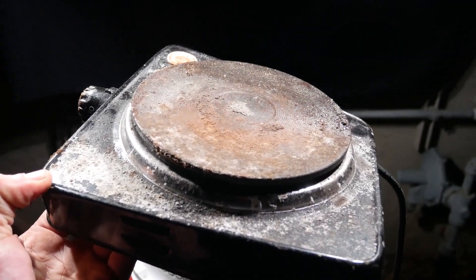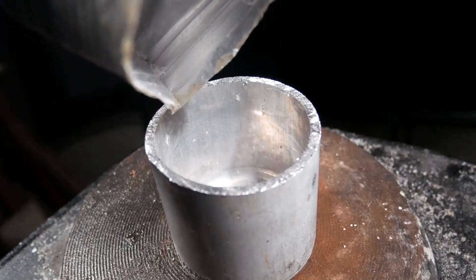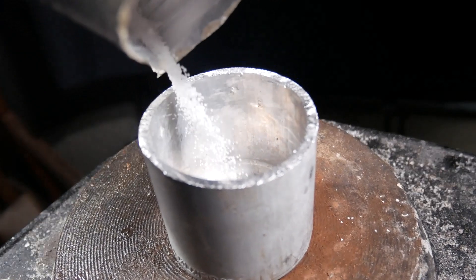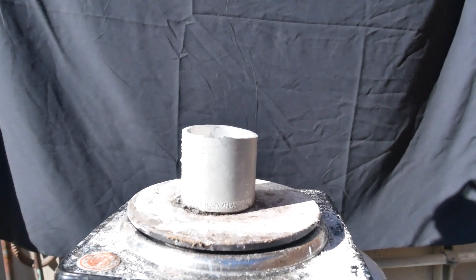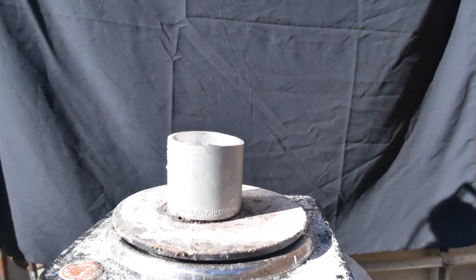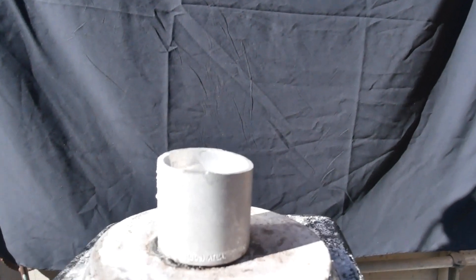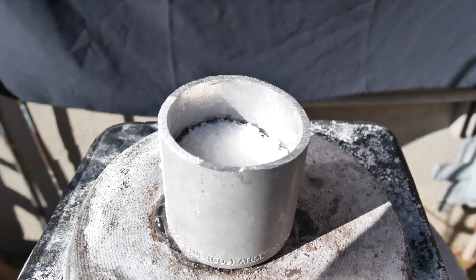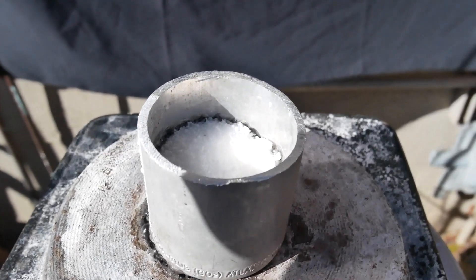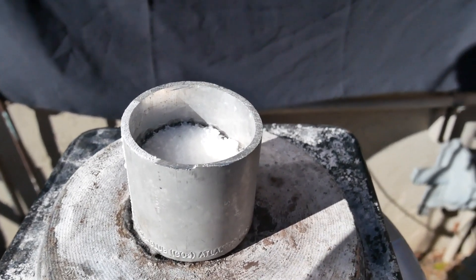Now let's take this sad excuse of a hot plate and start heating it up. So it's the next day and I turned it on, but it's actually boiling off some water. You may be asking how the hell water got in there — sodium hydroxide is actually hygroscopic, which means it absorbs water from the air. And it does this super quick, because within 12 hours it already started reacting with aluminum on the outside because of the water that got into it.